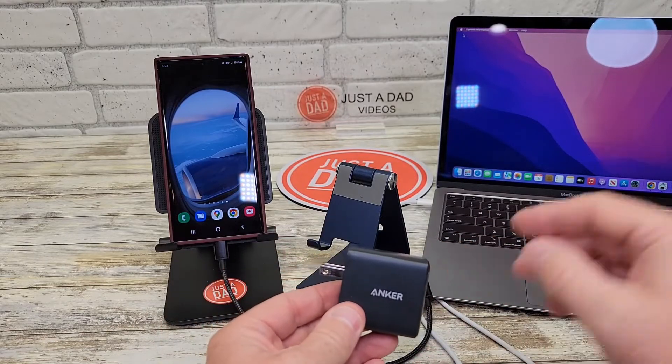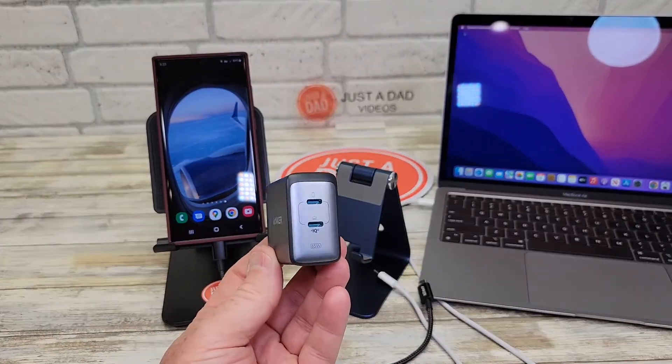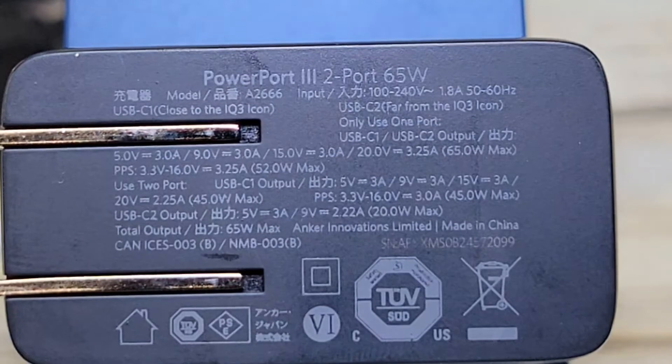I've got a MacBook Air, a Samsung S22, and an iPhone — we're going to see how it charges all of them. Here are the different power outputs.